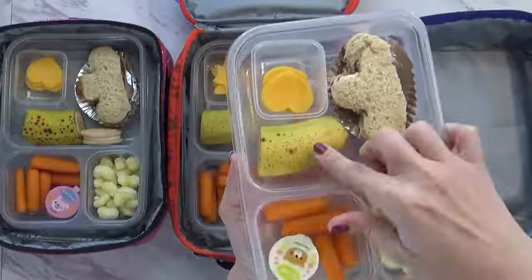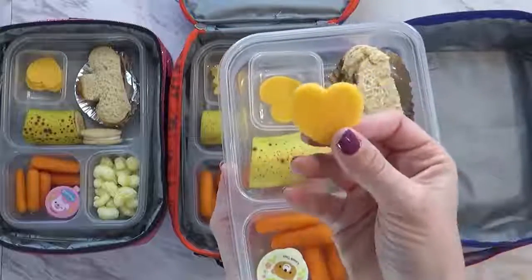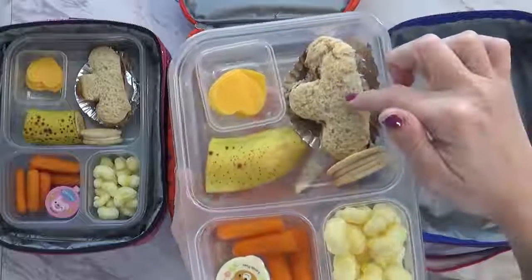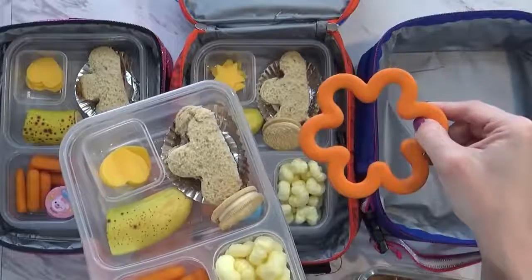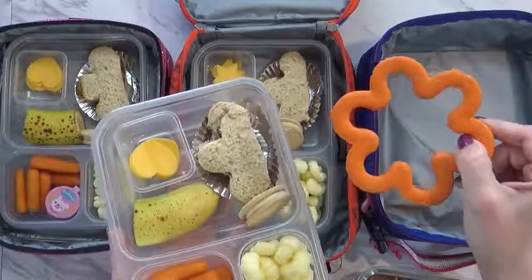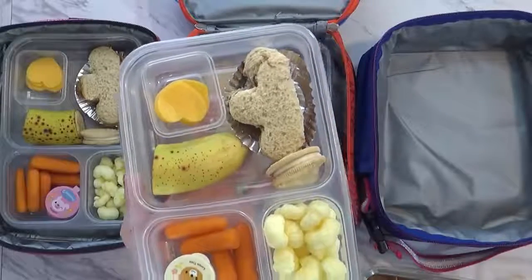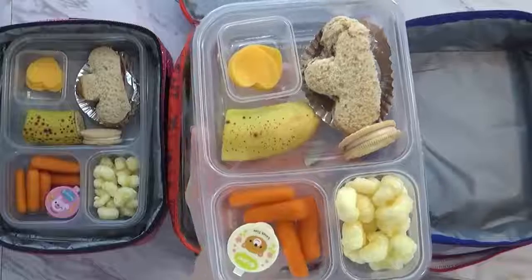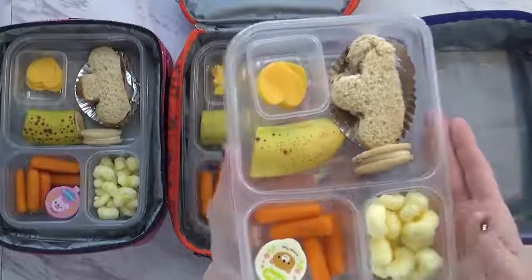So we have some Pirate's Booty, some carrots, and in this cute little container I have some homemade ranch dressing. We also have a quarter of a banana, some cheese slices that I made into hearts, and half of a PB&J. I used my flower cookie cutter — this is just a Wilton cookie cutter — so I cut it into this shape and then cut it in half, because a whole sandwich is just too much for my kids. For our special treat, I put in one vanilla cookie.